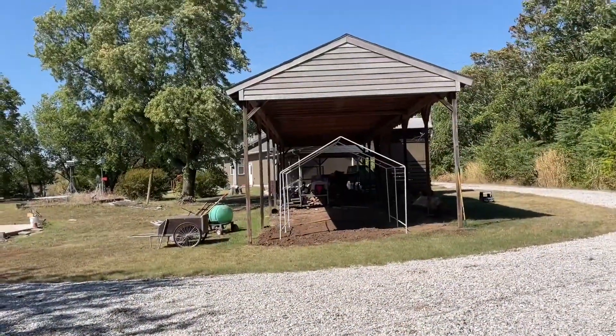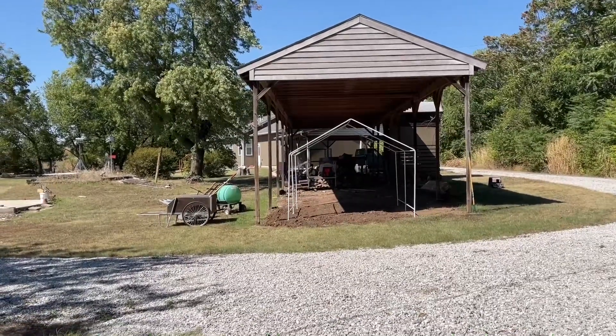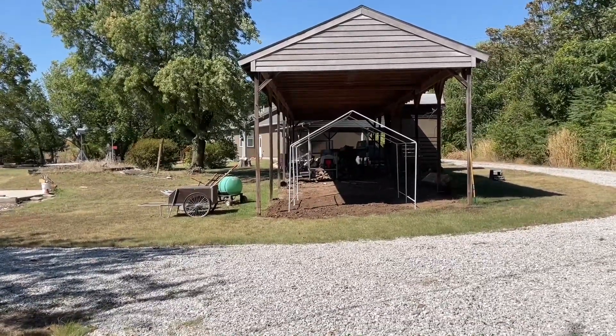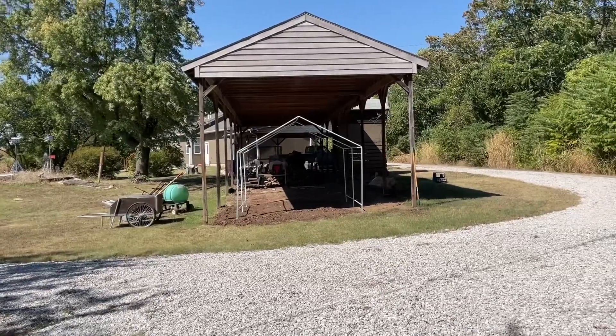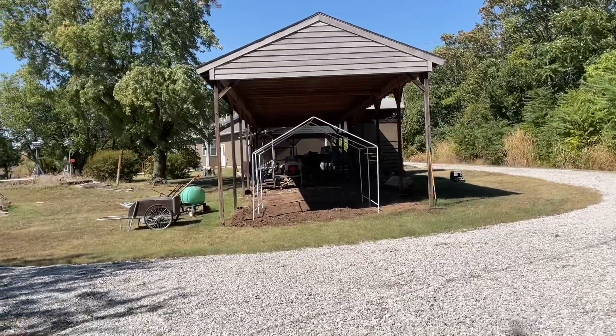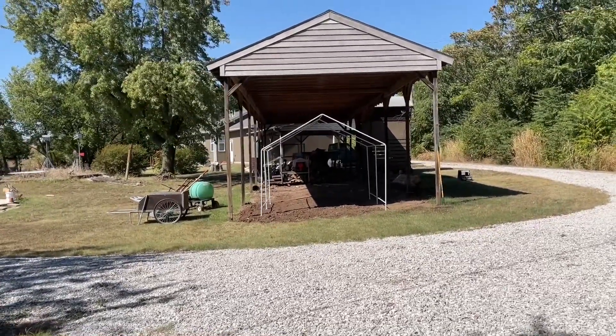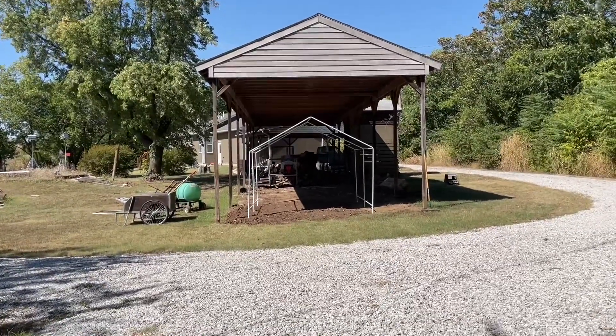I think that looks pretty good — that looks level. I think that worked. I had to level the left side some because the whole thing was slanted. I'm done for the day. I'll let you know how the rest of the greenhouse goes as I add to it and support it a little better.